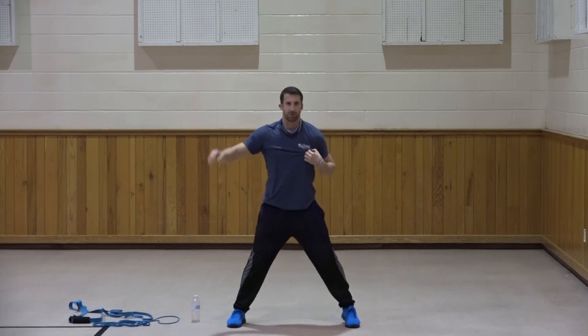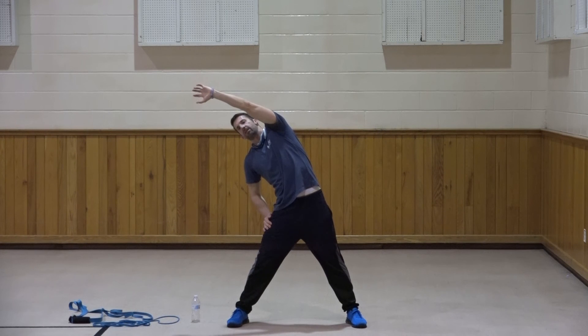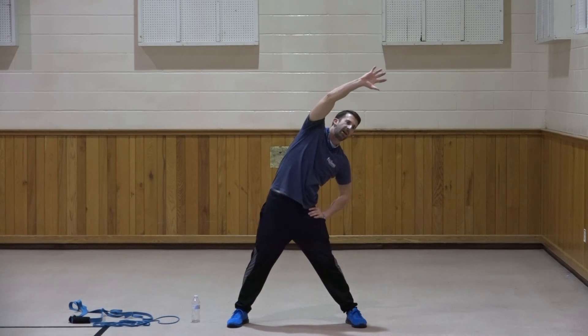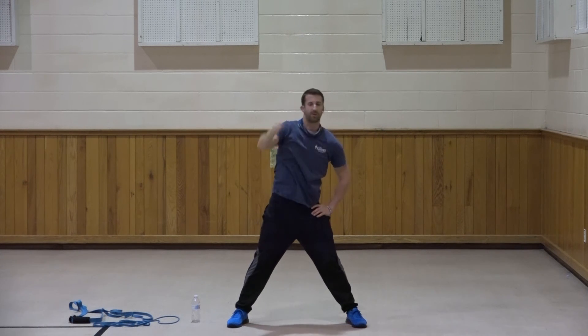Wide stance - right arm up and across for ten, nine, eight, seven, six, five, four, three, two, and one. Switch, reach across for ten, nine, eight, seven, six, five, four, three, two, and one. Awesome job.